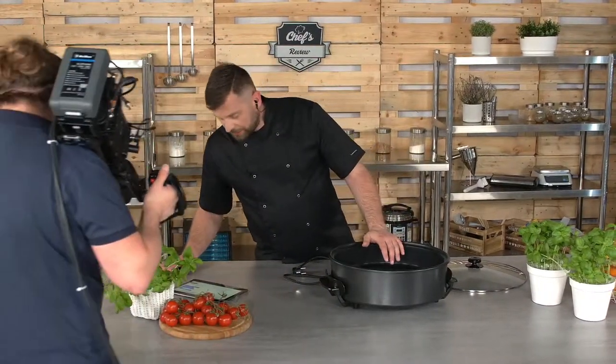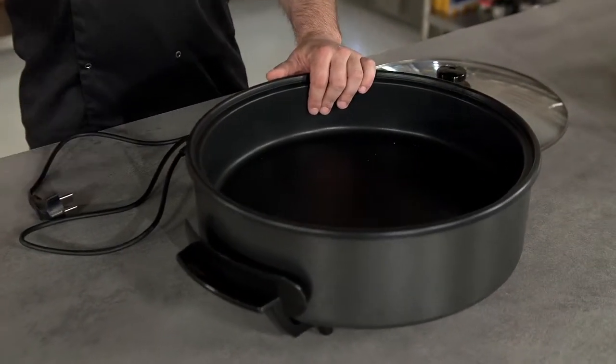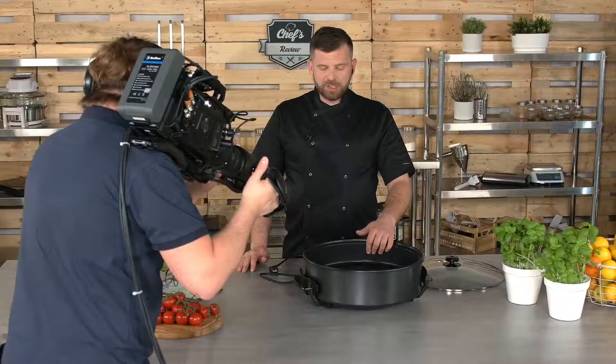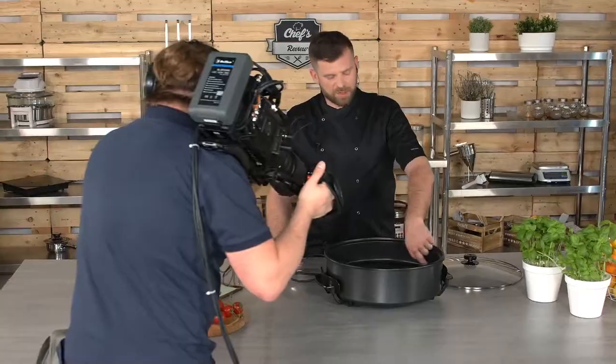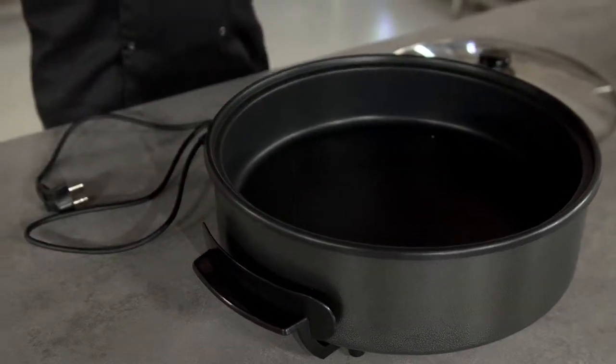One more question from Chandler: can you do pancakes in it? Of course you can — when I was testing this device I made quite a fair share of pancakes myself. One tip: when making pancakes, don't go to the very edge of the device because then it's really hard to take them out. Apart from that, it's great for pancakes, scrambled eggs, and it's also great for outdoors — provided you have a power outlet, you can take it on a camping trip and your guests will go crazy when you make a casserole dish right in front of them in the open.